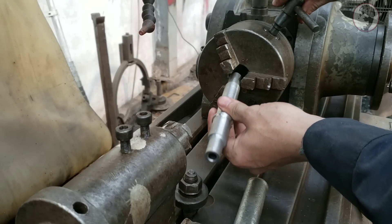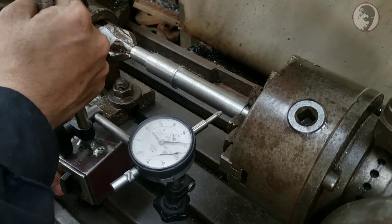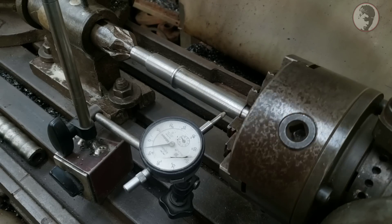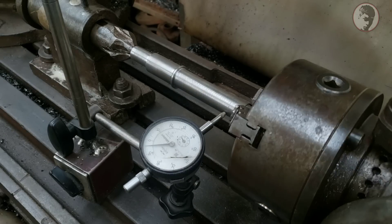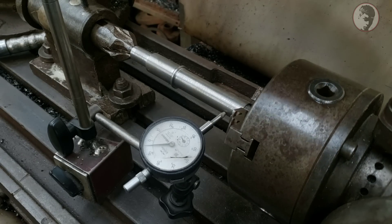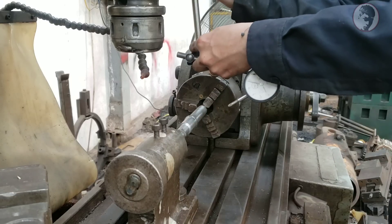Bước tiếp theo mình sẽ tiến hành phai răng trên trục. Cảm ơn các bạn đã theo dõi và hẹn gặp lại.